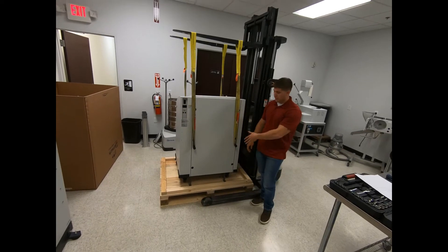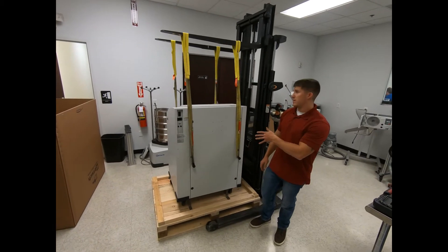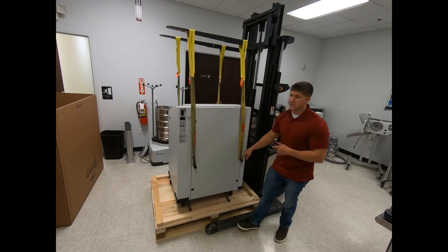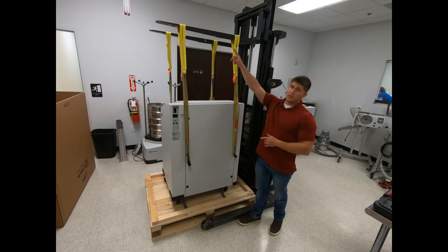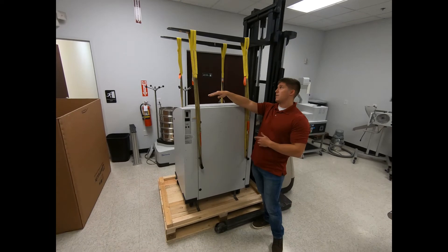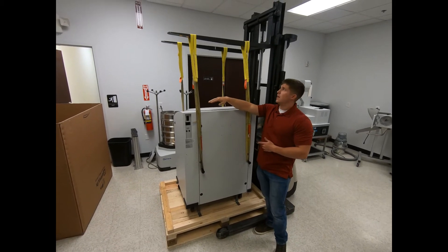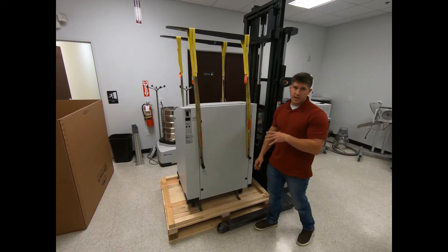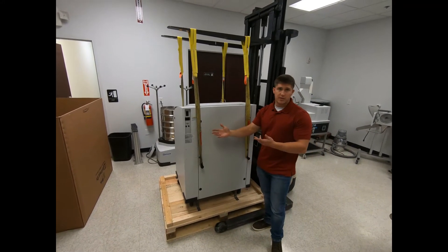Once the shipping bracket is all unbolted, the next step is to attach the straps to the lifting bars located on each side of the unit, directly to the forklift. Make sure you have enough clearance — we recommend about thirty-one and a half inches — then lift the unit up, place it on the ground, and roll it right into the designated area.